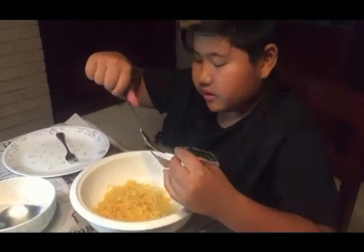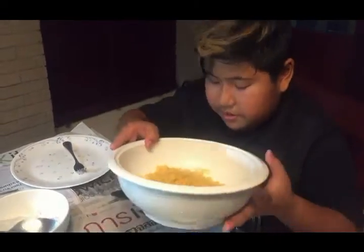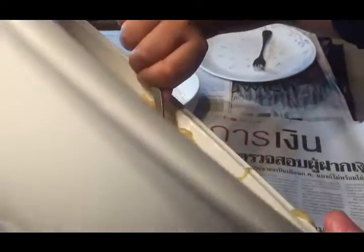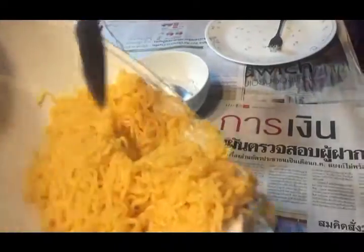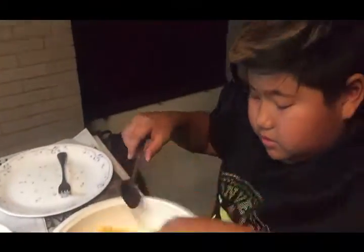Now the ramen has cooled off and it's a little bit cold. I'm just gonna basically pour all the water out — okay, now all the water is out.